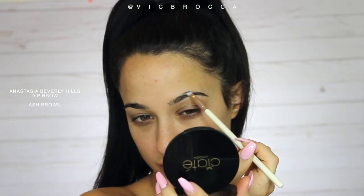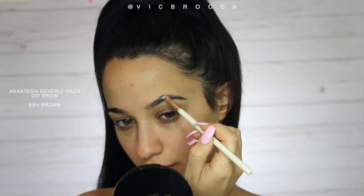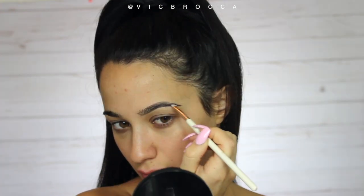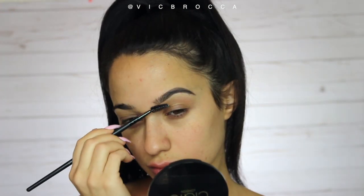Today I'm gonna be doing this beautiful bronze makeup look. We're gonna start with the brows — I'm going with my Anastasia Beverly Hills dip brow in the shade ash brown. I'm just doing my normal kind of routine; I've kind of switched my eyebrow routine up the past few months.